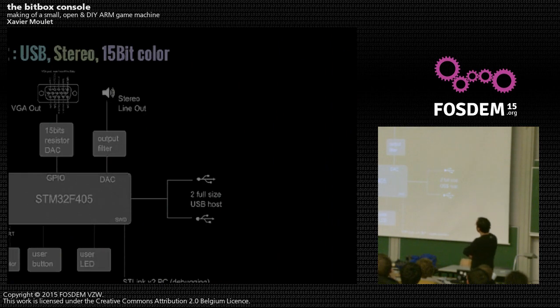Currently, BitBox version 2 has two full-size USB host ports to connect USB gamepads. The core is an STM32F405. There are external connectors, stereo line out to loudspeakers or whatever you plug in, and a VGA out with a 15-bit resistor DAC directly connected to the STM32, which has no GPU — nothing particularly tailored for video in this chip. It's just a general microcontroller with nothing for outputting video or processing images.